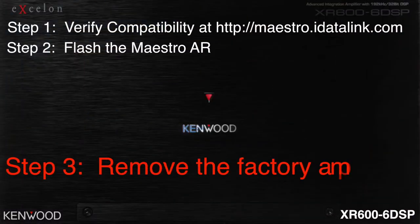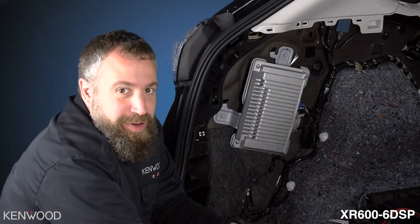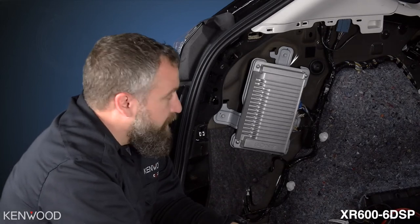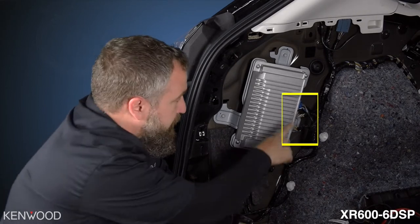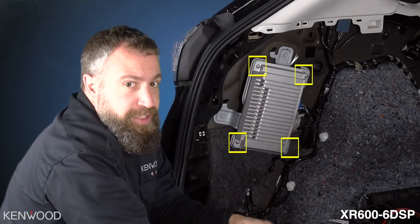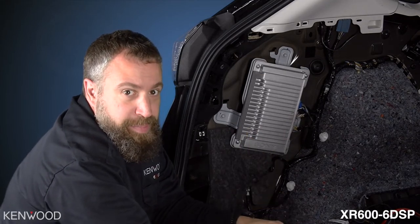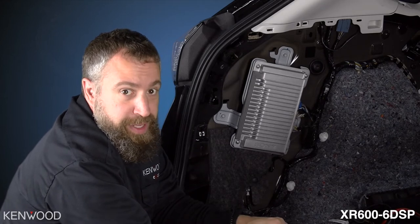Step 3: Remove the factory amplifier. Now that we have the factory panel removed, we have full access to the factory amp. First, I'm going to start by disconnecting the three molex plugs on the far side, then unscrew the four screws holding the factory amplifier into the mount. We're going to utilize this mounting bracket for the XR 606 DSP amplifier in a moment.